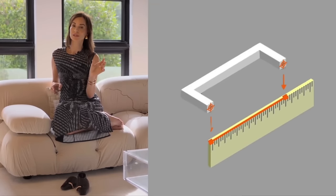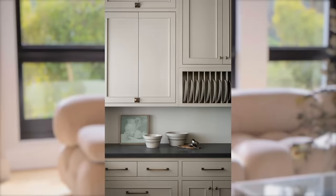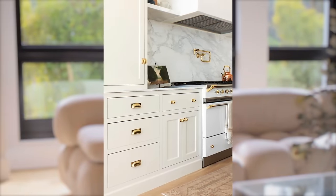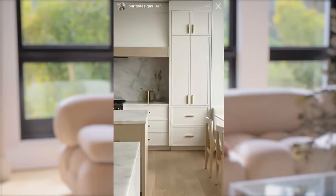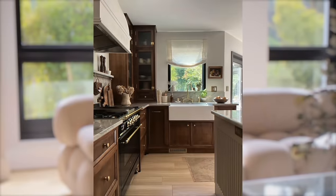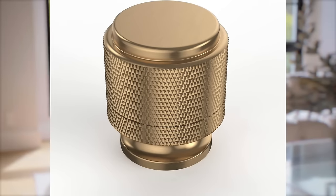Then you can easily search online for a five or five and a half inch pull. The way that you measure the pulls is never the actual length and width of the pull — it is where the holes are. Open your cabinet, look on the inside, find the two screws and go from middle to middle. Some of these knobs have been swapped out for something more elevated, sort of a brushed brass look, something with a little more profile and sophistication.